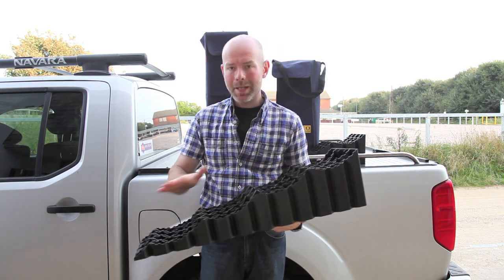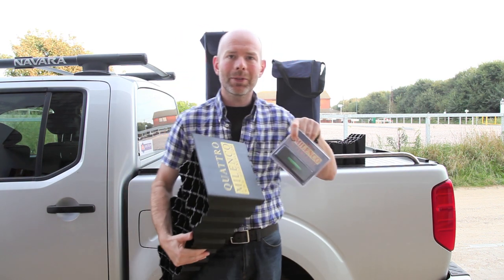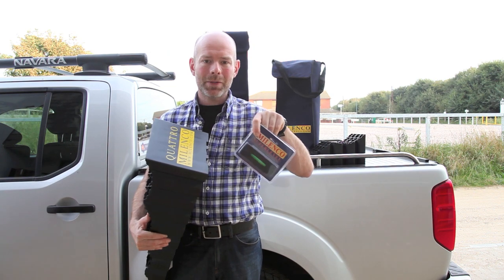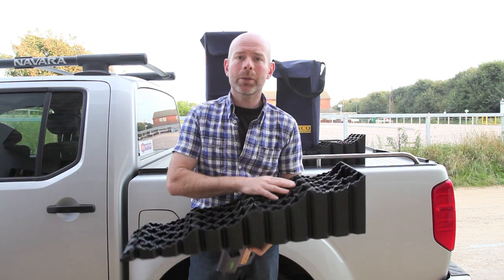There are four distinct pockets, and this is a good time to introduce the super level. On the super level are four marks which coordinate with the four pockets on the Quattro level.